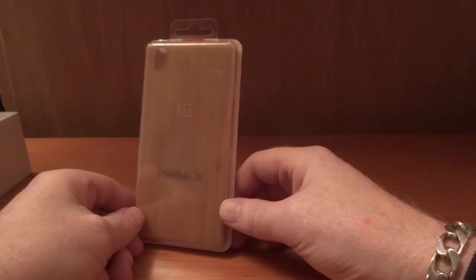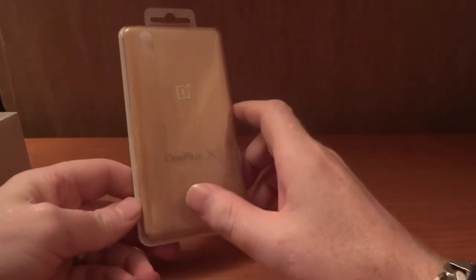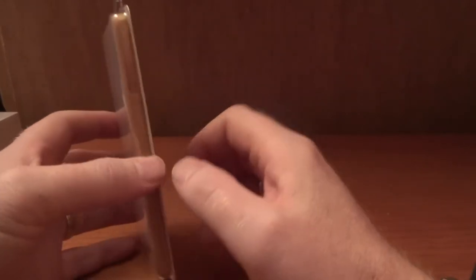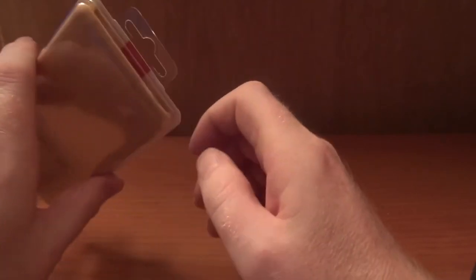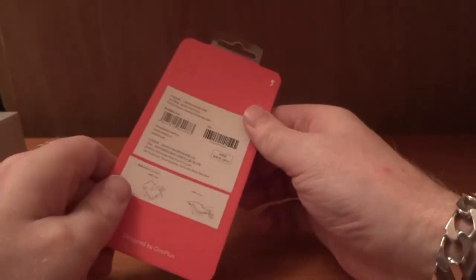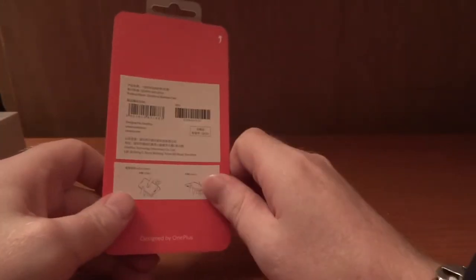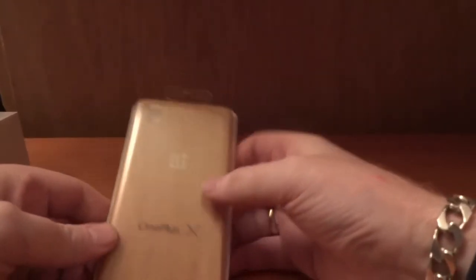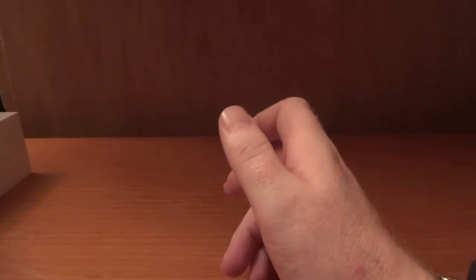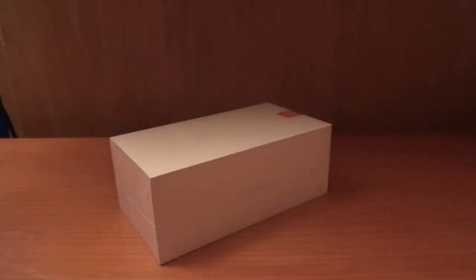So this is the OnePlus X bamboo style cover. Now unlike the OnePlus 2, where the style cover actually became the back cover, this is actually a fully removable back cover. I'm not going to take that out of the box just yet, but that's what it is — this was about £19.99 I believe, and I ordered it alongside the OnePlus X.